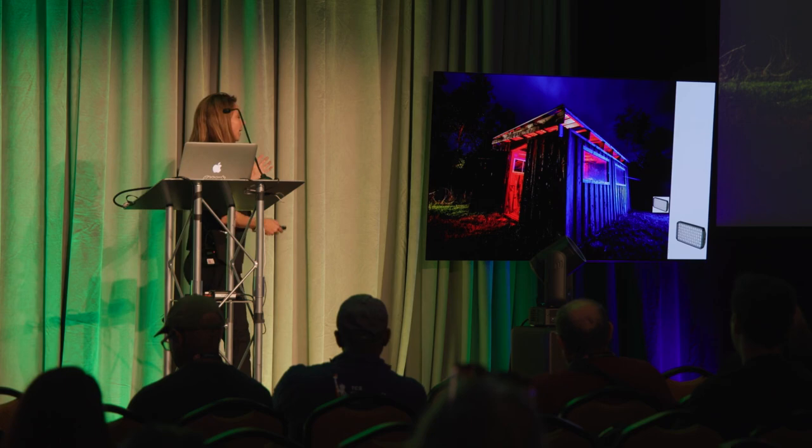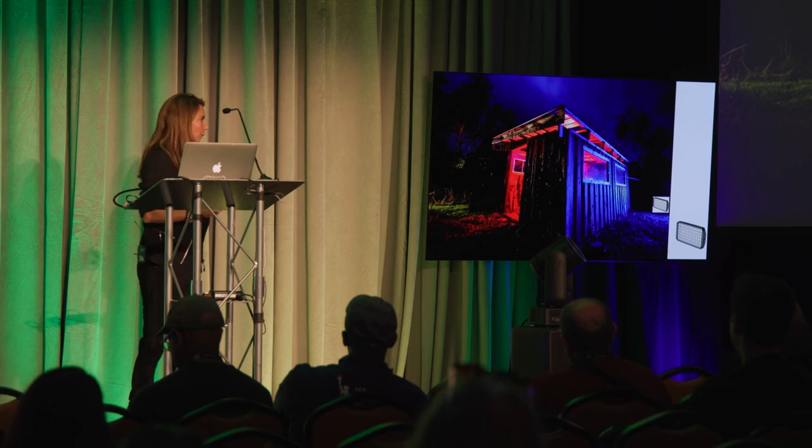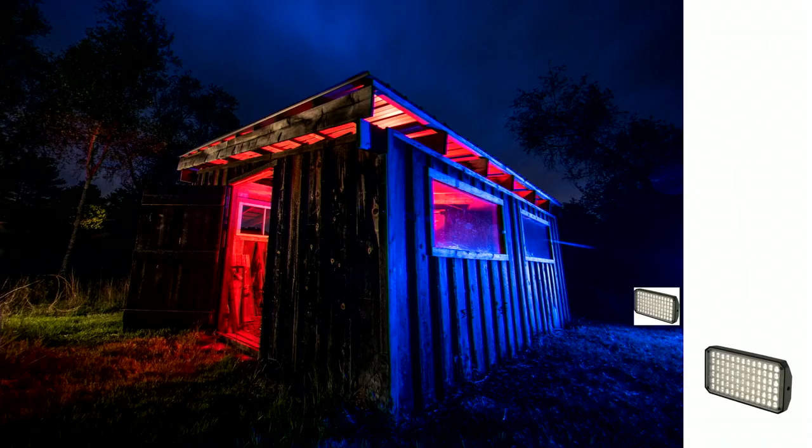C is for colors — I chose red and blue because of warm and cold. D is for direction. I put a Luxley Fiddle in the far corner so the light would scrape across the barn, giving those highlights and shadows. For the light inside, I basically pointed it up at the roof.